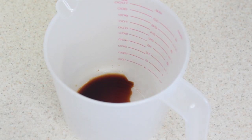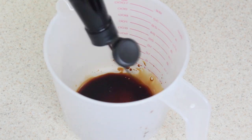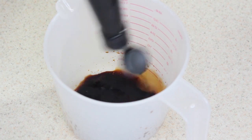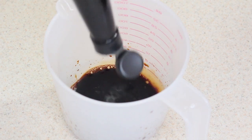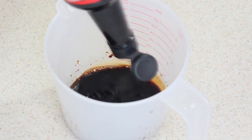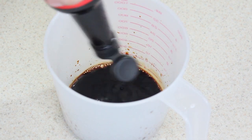Vamos a hacer nuestra salsita. Empezamos poniéndole media tacita de soya. Ya sé que van a decir que es mucho, pero no, no es mucho — está sabrosísimo. Además, acuérdense que como es mes de mayo, es el mes que tenemos que consentir más de lo normal a mamá. Así que nada de quejarse porque hay que cocinar: es mes de mayo y hay que consentirlas.